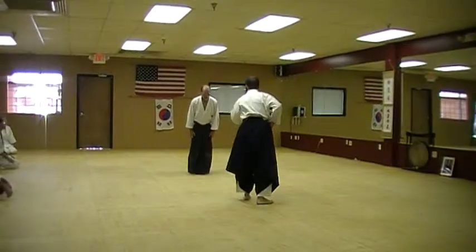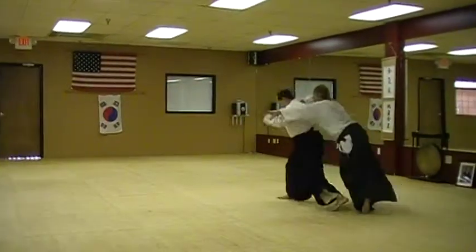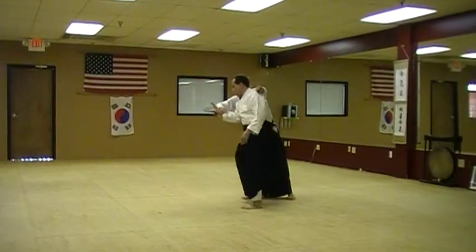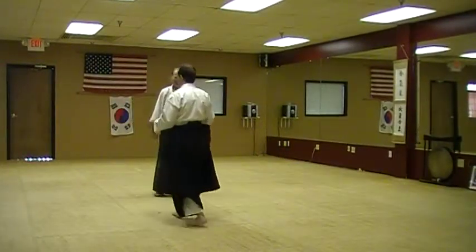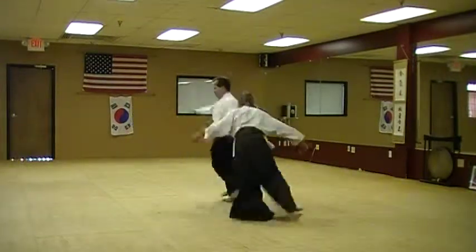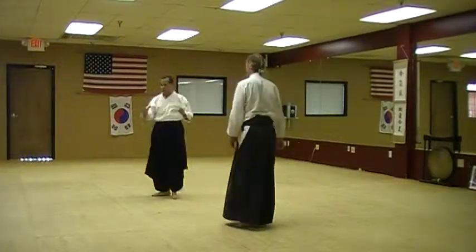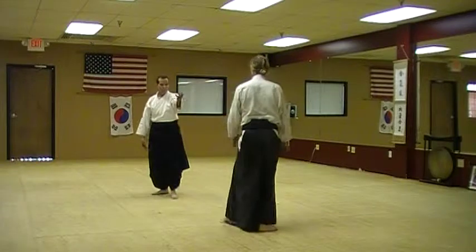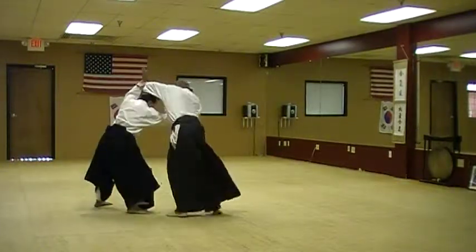So again, he comes in the grab. I'm playing offline, and that's the important thing. He has to get a hold of this. I can't try to be too excited. I have to get a hold of the second hand. So don't be too excited about anything you've got up here.